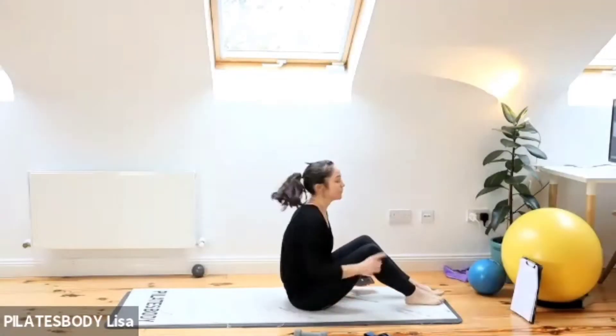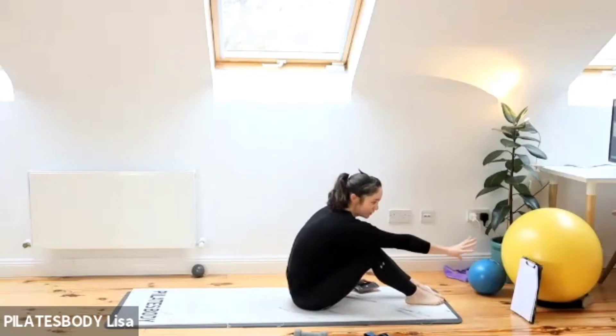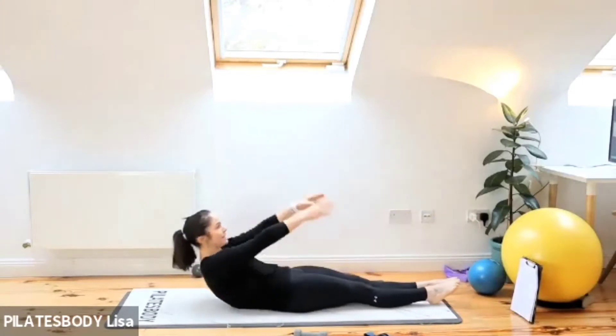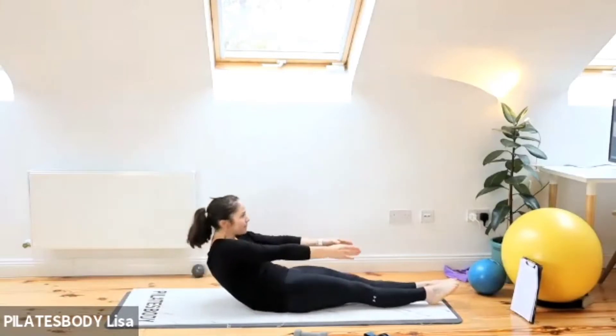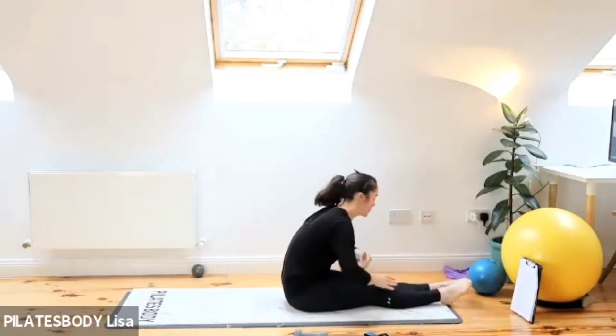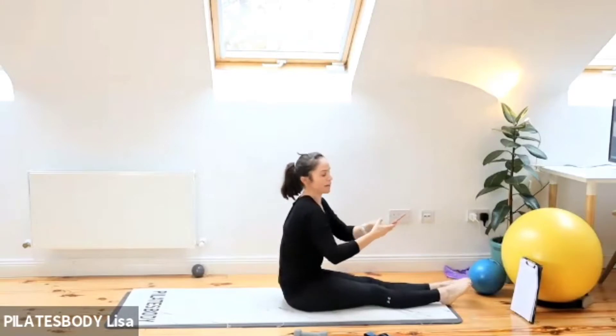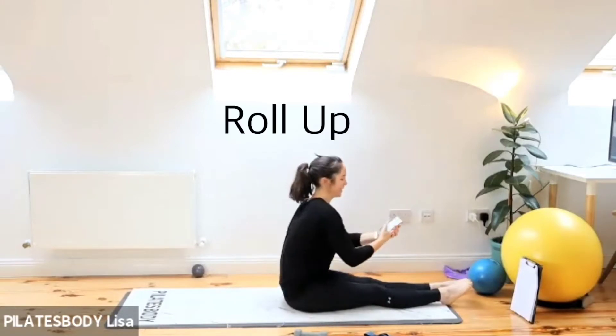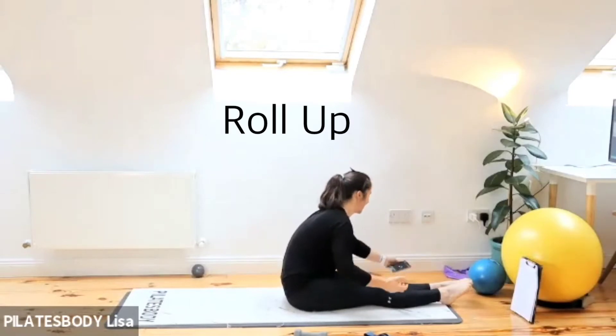All right, get ready guys — I have the whole sheet done out here. First exercise is a nice easy roll up. With the roll up, you can go down nice and quick and swing those arms back up — you can use a little bit of momentum. It's 20 exercises in all. Are you ready?